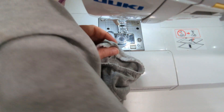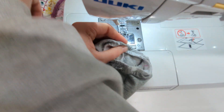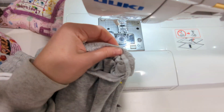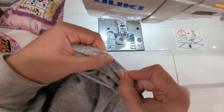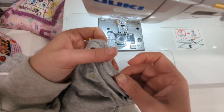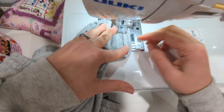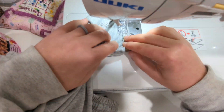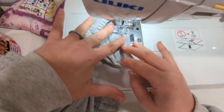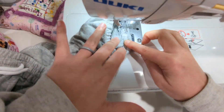Then flip the elastic on itself to the wrong side and make sure the elastic is nice and tight. Pin it in place and stitch along the top edge of the elastic to hold it in place. Again, you're going to have to stretch the elastic to fit the hemline, and make sure you're using a stretch stitch so the elastic doesn't pop once you put it on.